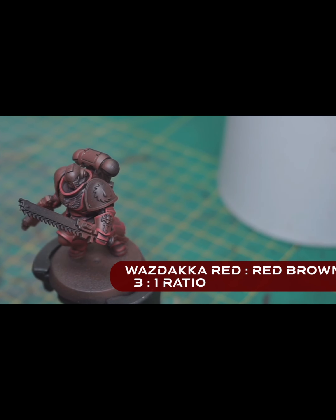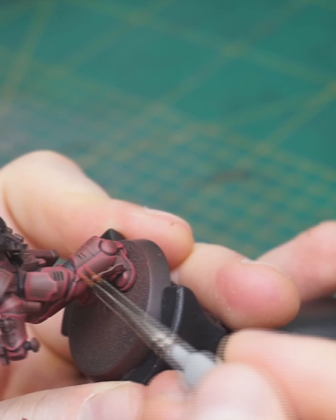The next highlight will be our base tone Red with Vastaka Red in a ratio of 3 to 1 — that means 3 parts Vastaka Red and 1 part of our base tone Red. I'm now painting thinner lines towards the edges so we get our first step of a transition.